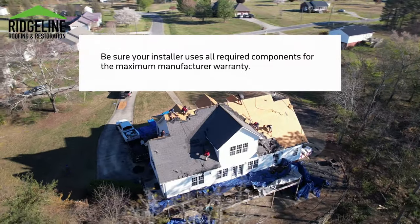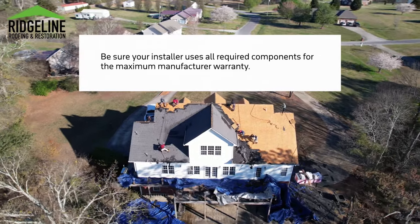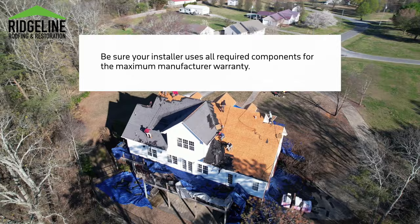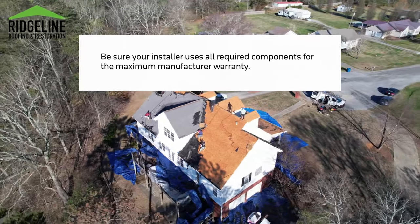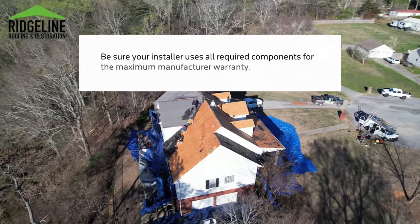The components that you definitely want to be from that same manufacturer are the starter itself, the shingles, the hip and ridge, and something like a ridge vent that's on your roof. Get four of those five components and that will normally cover you for the limited lifetime warranty with the manufacturer.